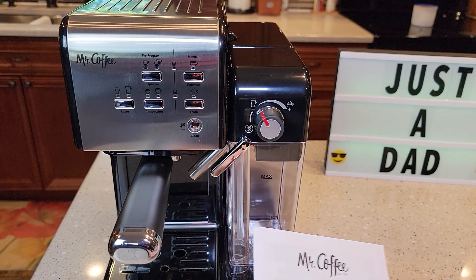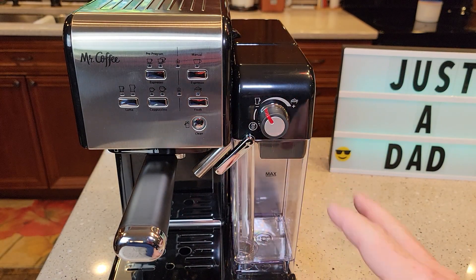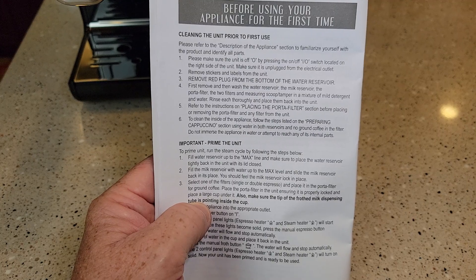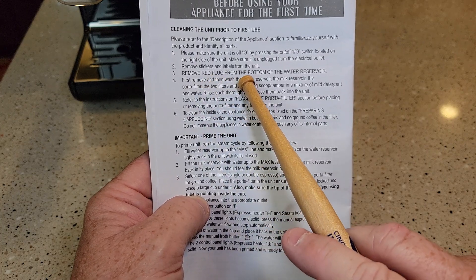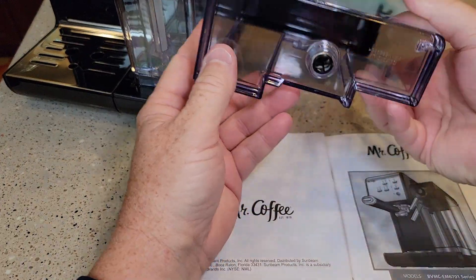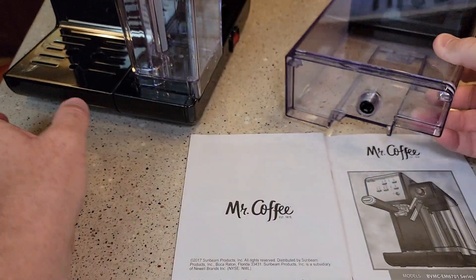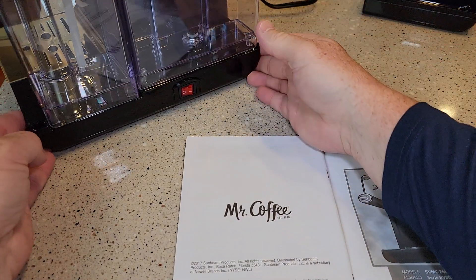So I am going to put some water in it and do the setup procedure. This is an unboxing and setup — I'm not going to do any espresso or milk frothing; I'll save that for my detailed review. If you just bought this, I am going to go over the setup process now. Cleaning the unit prior to first use — something that really stuck out to me: remove the red plug from the bottom of the water reservoir. Since this unit was open box, I didn't see a red plug, but you want to make sure you don't have one.